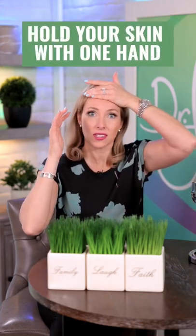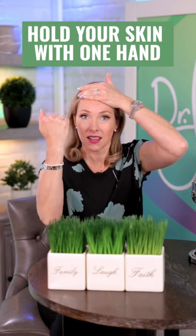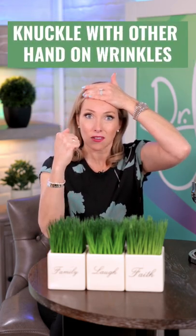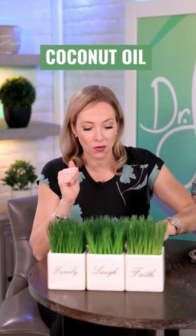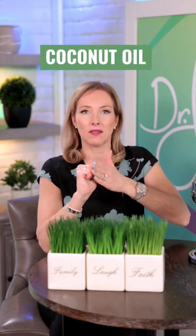All you're going to do is hold your skin nice and taut with one hand, and then use the knuckles of your other hand. You can use a little bit of oil — I like to use a bit of coconut oil, which I have here, just so you have a bit of that slip and slide on your skin. Hold your forehead nice and taut.